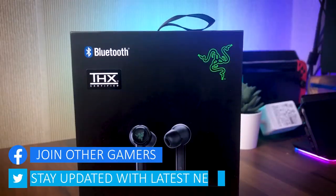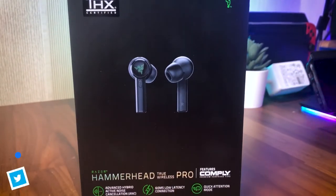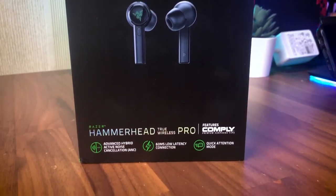Hey, what's up everybody, I'm Edward, and in today's episode I'm going to share with you my feedback on Razer's Hammerhead True Wireless Pro earbuds after using them for four months as my daily driver, temporarily replacing my AirPods Pro.